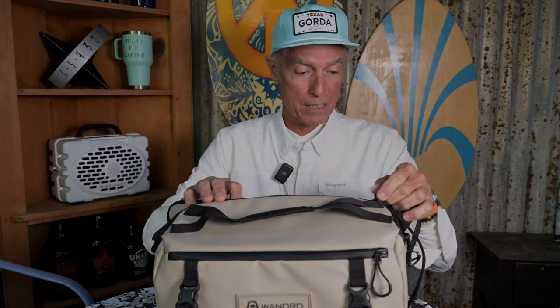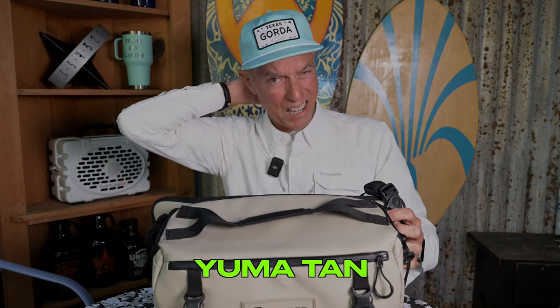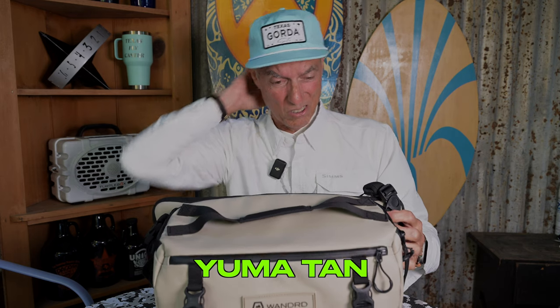I don't get paid by these guys — I paid full price. They run about $159 right now. This is the tan color; I think it's called Yuma tan. It's not black or any of those colors that other fanny pack and camera bag makers use. They do have several colors at wandr.com.